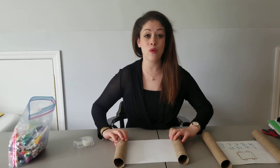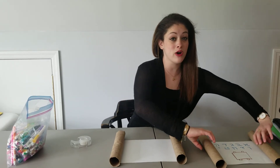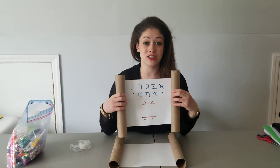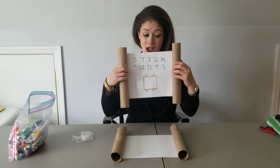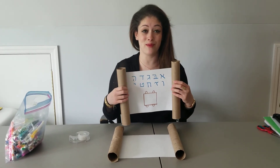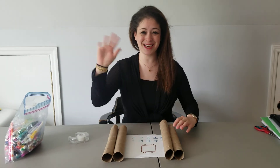I want you to bring it tomorrow to Maura Anna, because we are all going to bring our Torahs to Maura Anna and we're going to sing some songs for Shavuot together. You could bring it to Zoom tomorrow to show me, and then we're going to do it together by Maura Anna. I can't wait to see them. Bye, you guys!